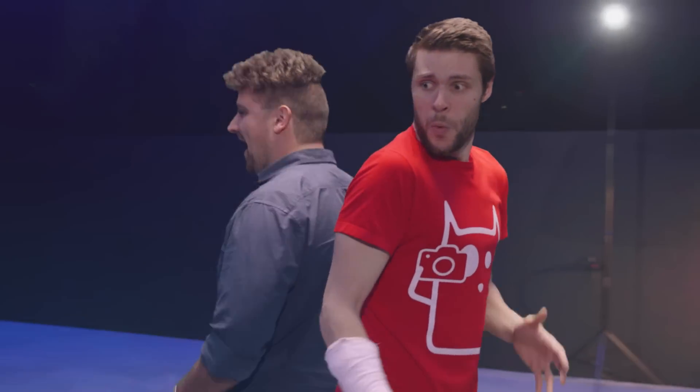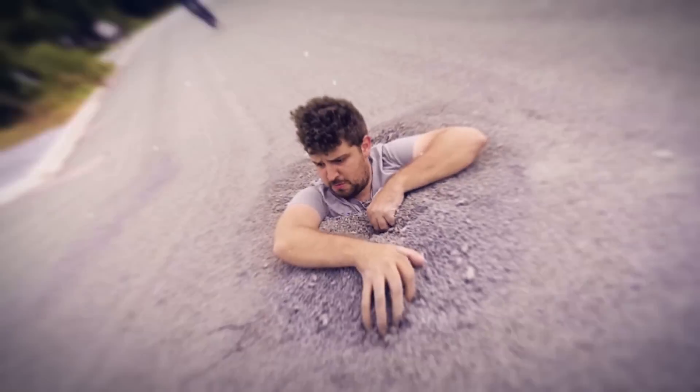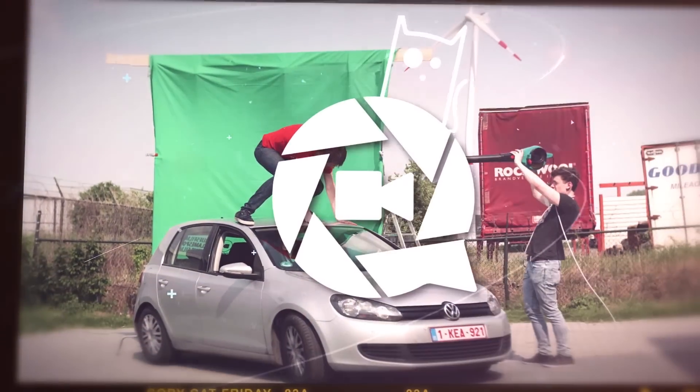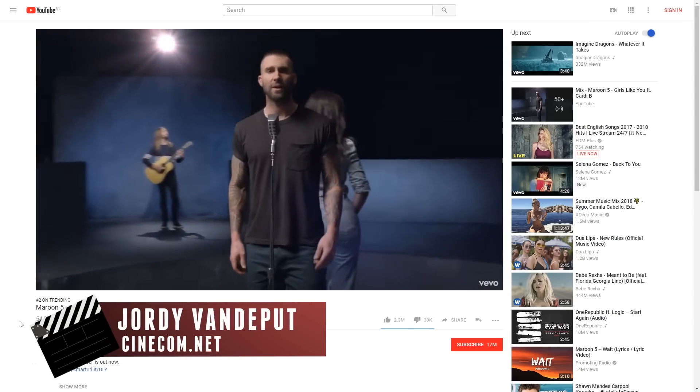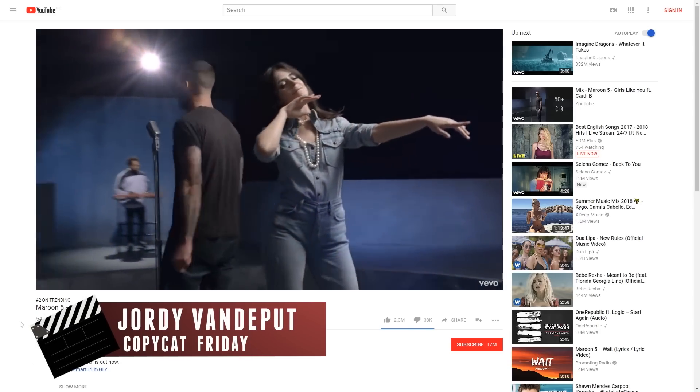Yannick! What are you doing here? It's for girls only! Welcome to the series where we recreate a popular effect or film technique. We've never had so many questions from you guys asking to recreate the effect from Maroon 5's music video 'Girls Like You,' so we just had to do it!